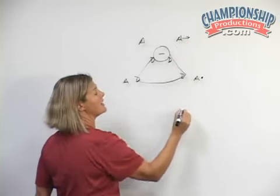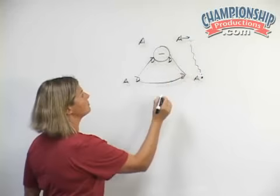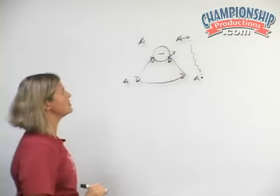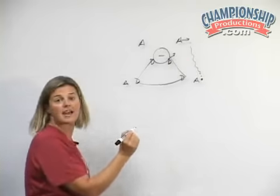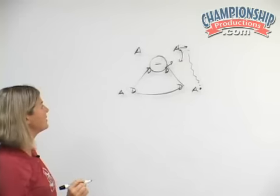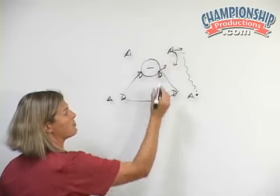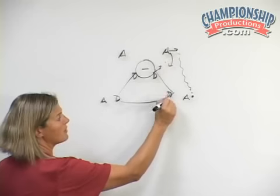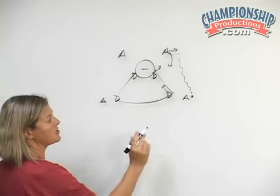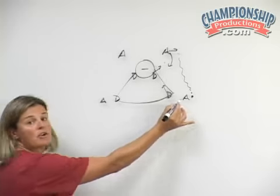This attacker down low behind the cage is going to pop out for a pass from the top side attacker. This defender is going to be a little bit slower to go as she steps out to pressure, because we want to encourage this attacker to attack to her left hand — her weak hand. As this attacker starts to attack in that direction, we're going to apply the pressure. We do not want this defender to go quickly, but rather hedge in and deter her, while still being in a good position to defend the attacker who's outside.